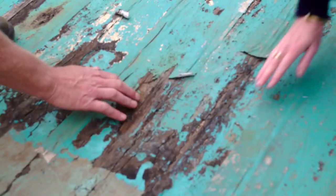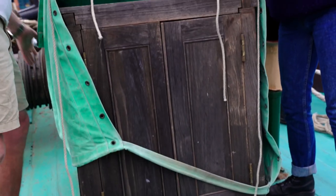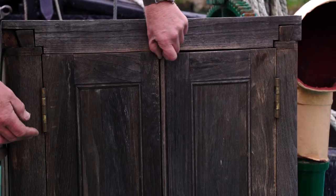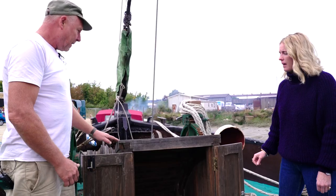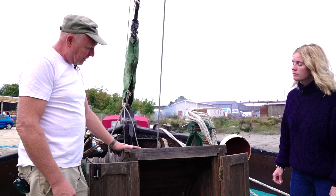Some of these deck timbers are original — so they're a hundred years old. This is the fo'c'sle hatch frame, based on the original one. The original was made from pitch pine, but it's been remade in teak. It's showing little age, but it will all clean up and should last for many more years. Teak is much less likely to rot than pine, and it doesn't mind the fresh water.